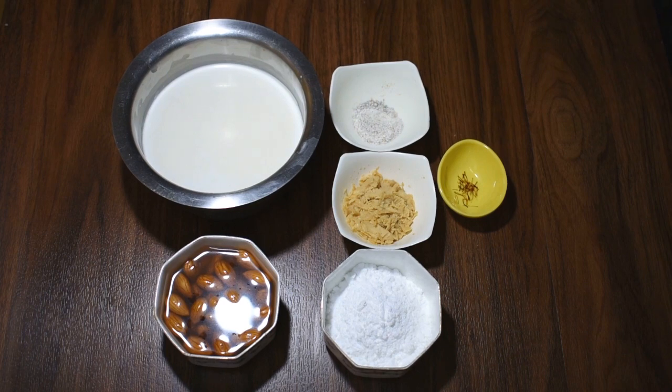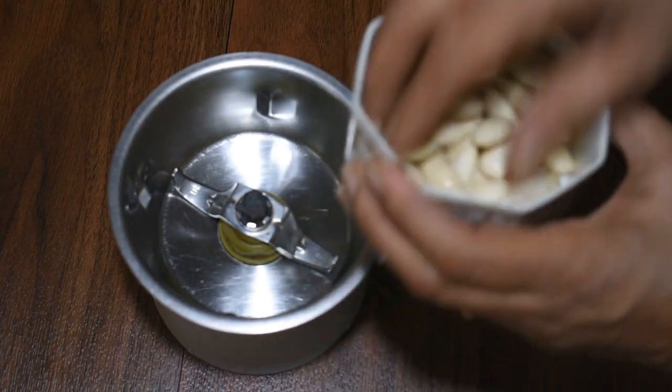So, let's start the Badam Milkshake. Look friends, we have all the Badam ready.